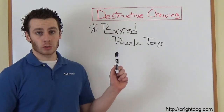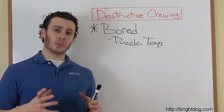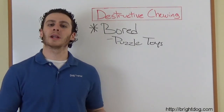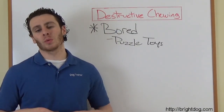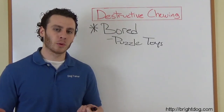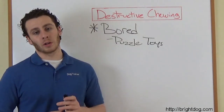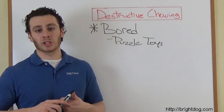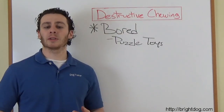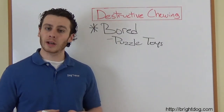The first thing we want to do with destructive chewing is make sure that the dog is not bored. We want to give them options of toys to play with. Regular toys usually won't do it because unless there's someone to interact with the dog, they're boring. Toys with food, however, are great mental stimulation which gets the dog tired, but they entice the dog to play with it because they have to work to get the food out.